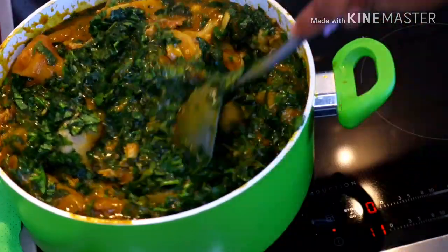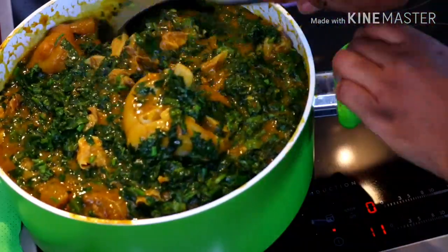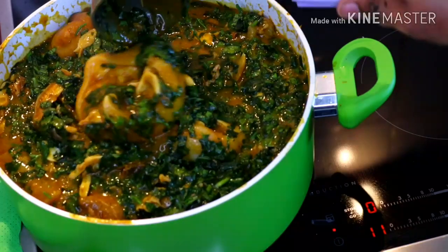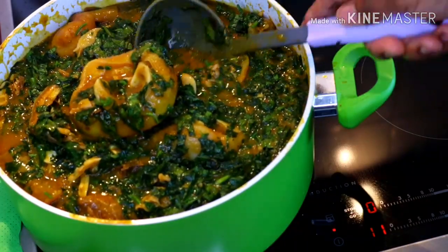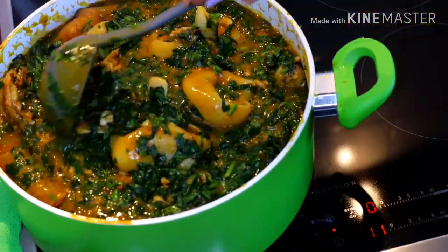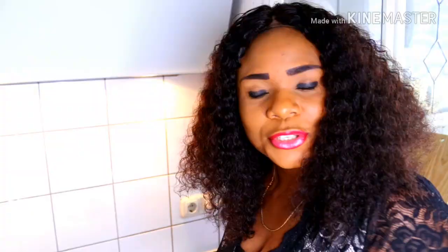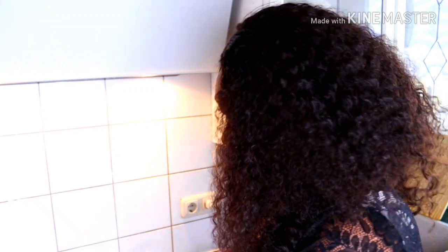We are done cooking! I am dedicating this beautiful, mouth-watering soup to my beautiful sister, Sister Chinere Flo of All Nigerian Recipe. So guys, we are done. If you add the vegetables — the ugu leaves — please bring it down immediately so it won't continue cooking.